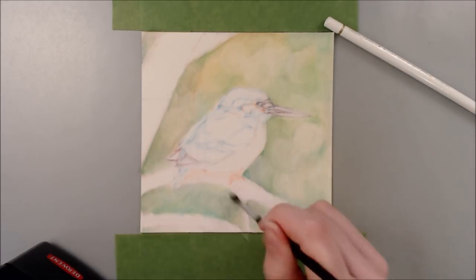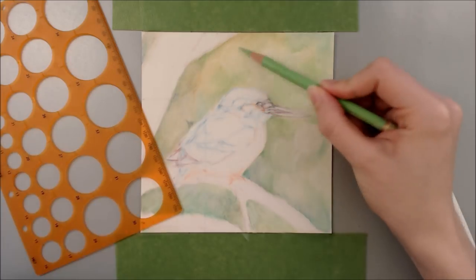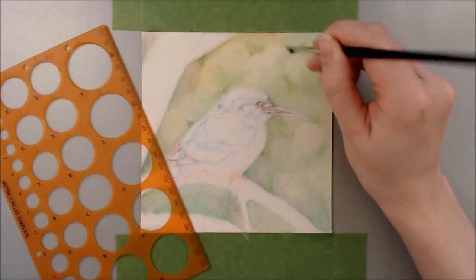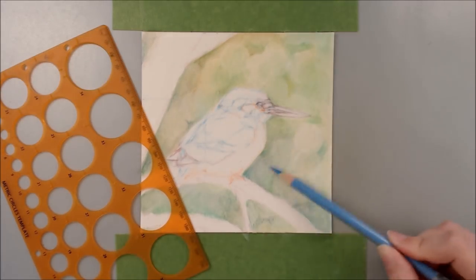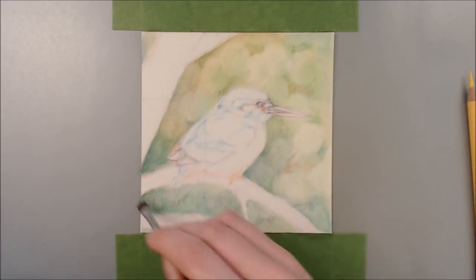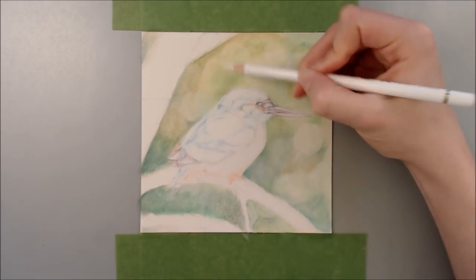In that video I believe I said something about wanting to compare those cheap pencils with artist-grade ones — so here I am, better late than never! I'm starting out by drawing the background. I wanted to try and get a bokeh feel for this piece, so I start off by going around the background using my circle stencil to map in lots of circles in order to build up that out-of-focus feel.